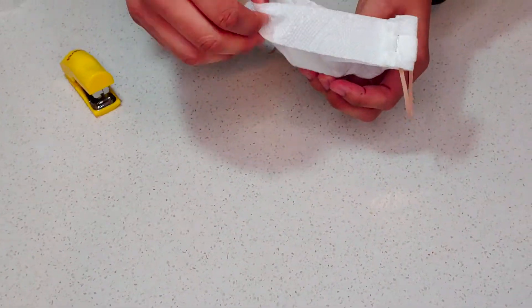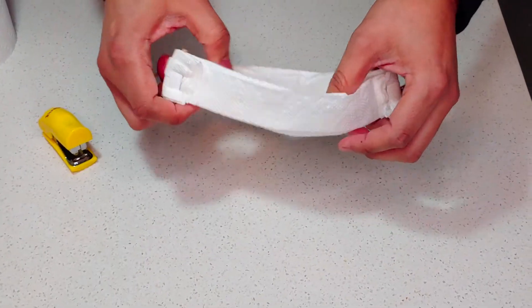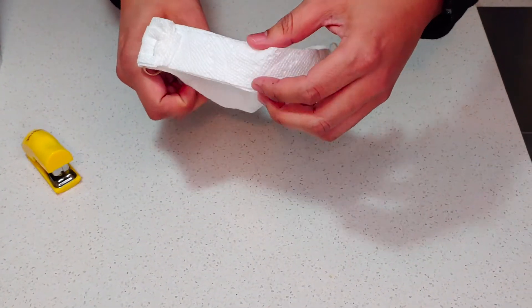Now unfold the paper towel a little bit and move it forward so you can measure it around your face. Expand the paper towel a bit and push it forward so it fits your face. Put it on, making sure you're covering your mouth — and voilà, very nice!